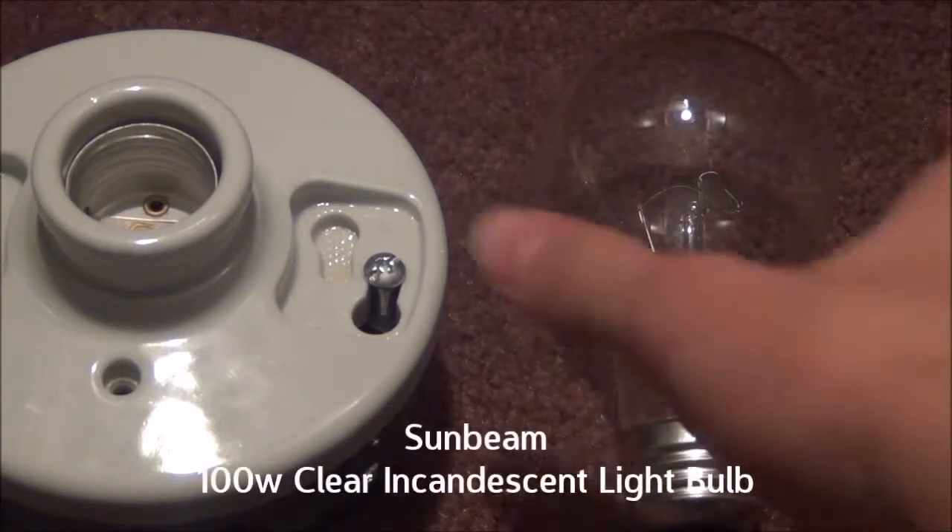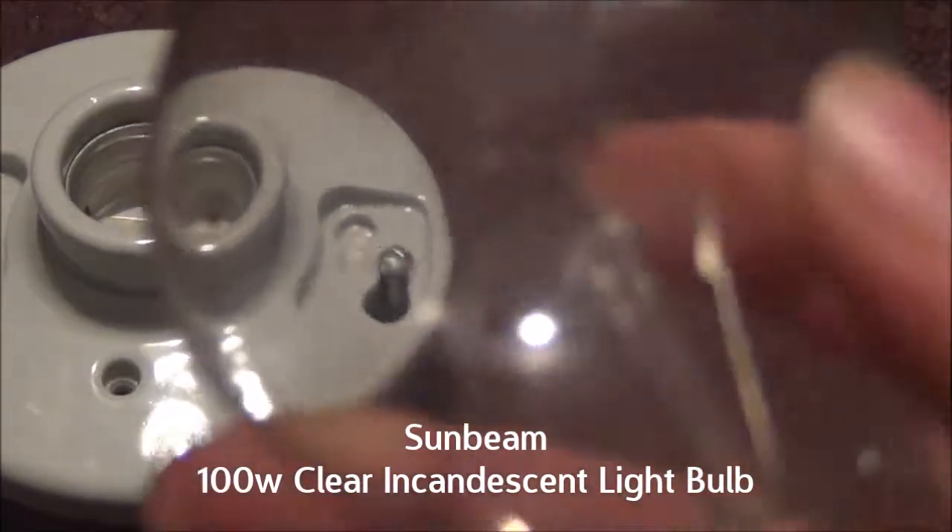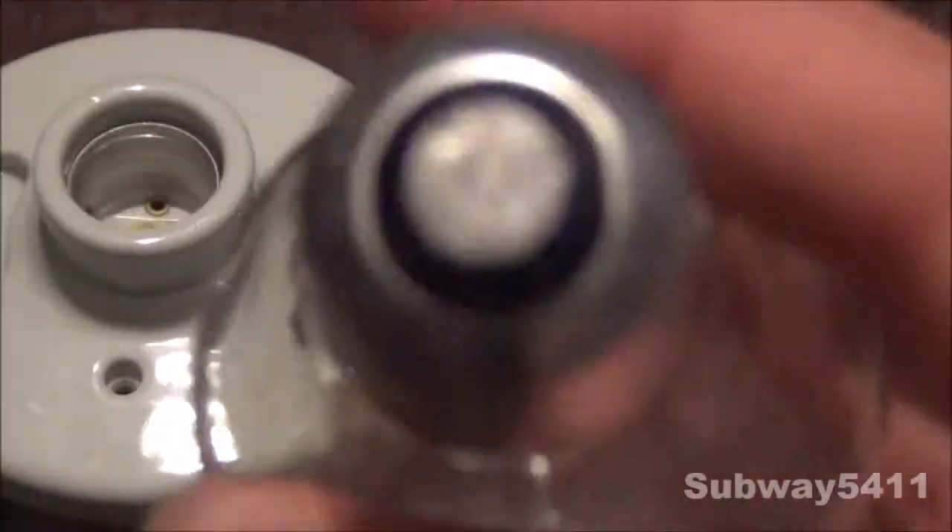Hello everyone, today I'll show you the Sunbeam 100 watt 120 volt clear incandescent light bulb. I picked this up at the ReStore for 10 cents.